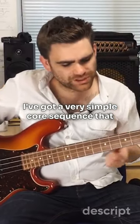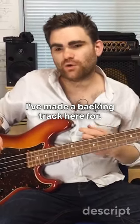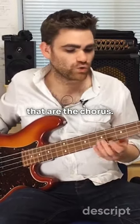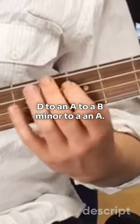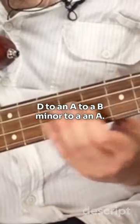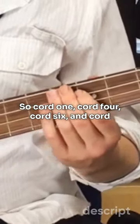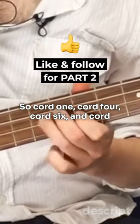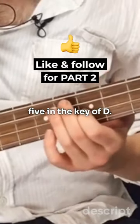I've got a very simple chord sequence that I've made a backing track for. It's loosely based on Mr. Brightside by The Killers. The chords are from the chorus: D to an A, to a B minor, to an A — that's chord I, chord IV, chord VI, and chord V in the key of D.